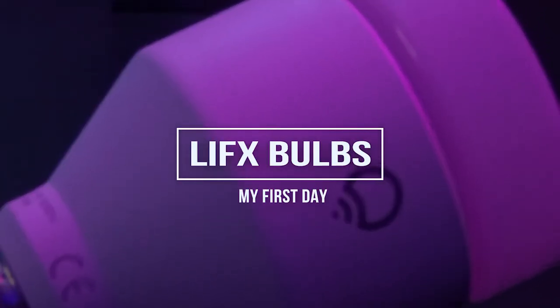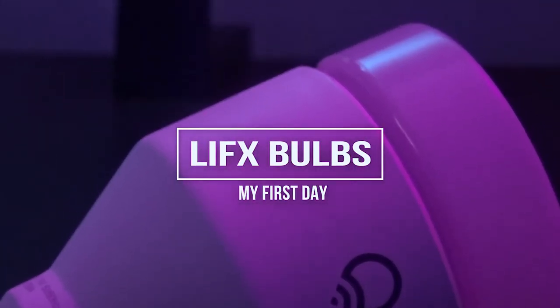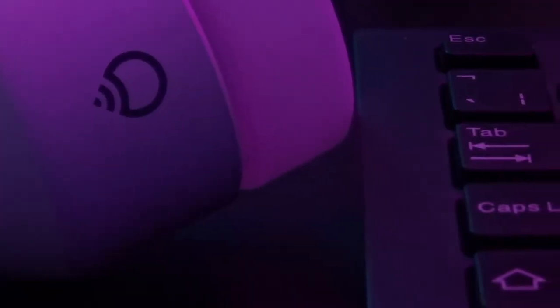Hello guys, welcome to another video. My name is Jake, this is Jake B Tech. Today I'm going to be sharing my first day of experience with the LIFX bulbs, so let's get into the video.